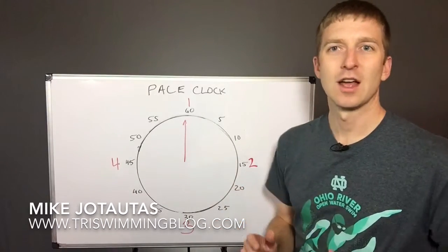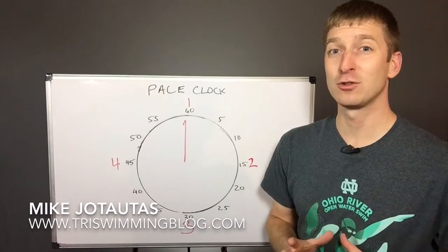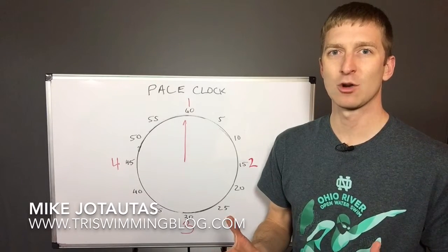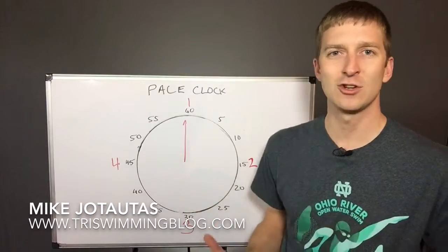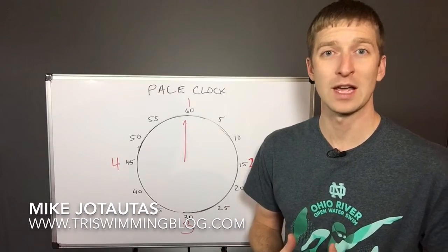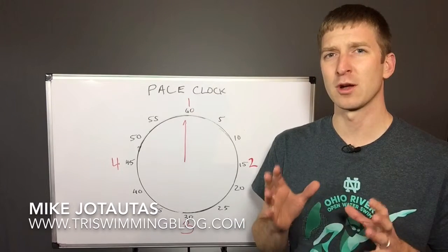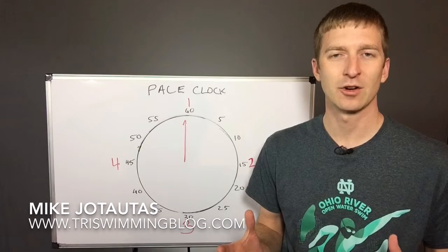It's called a pace clock. So here's just one way of how to use a pace clock, and maybe it's been kind of a mystery to you. Maybe you're new to swimming or lap swimming or training, and you see this clock there and you don't know why it's there. Well, here's just one way that you can use it. So we're going to imagine for a second that you're swimming a hypothetical swim set.